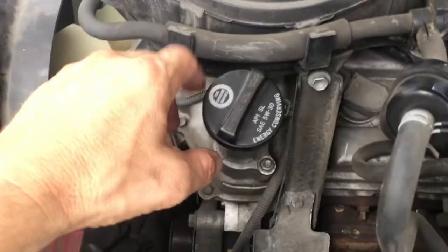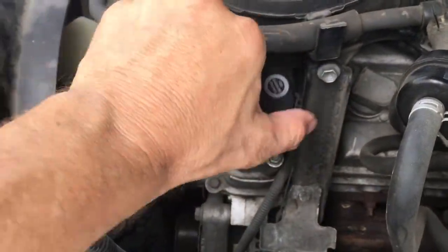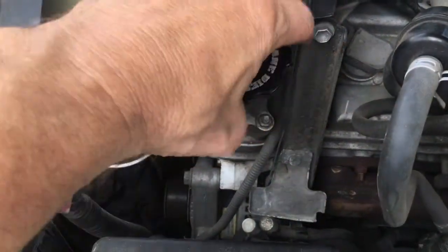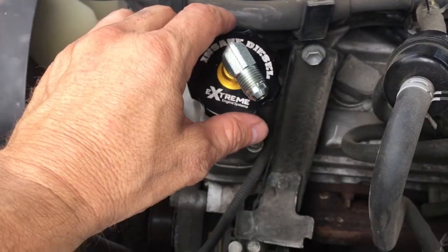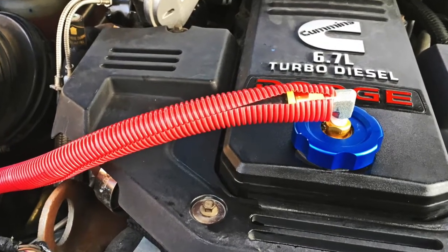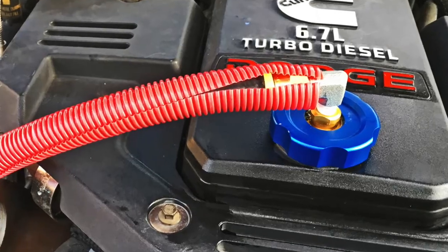However, there may be an easier alternative. If a custom oil filler cap with a return port that fits the engine is available and can be found, that greatly simplifies the installation process. In that case, simply remove the stock oil filler cap, install the ported cap, and the return hose can be easily connected.